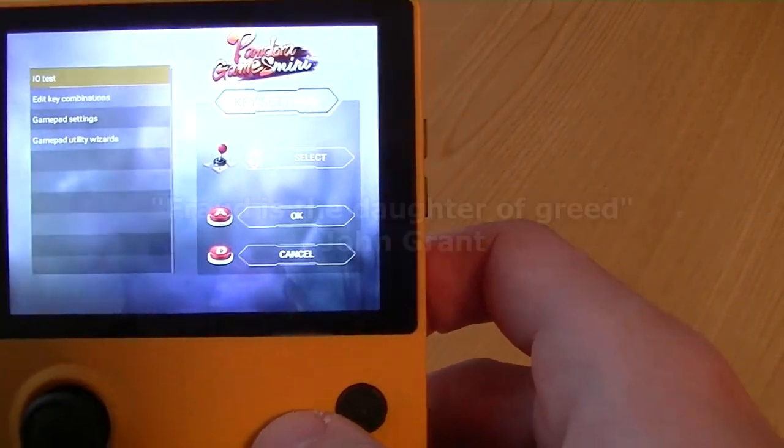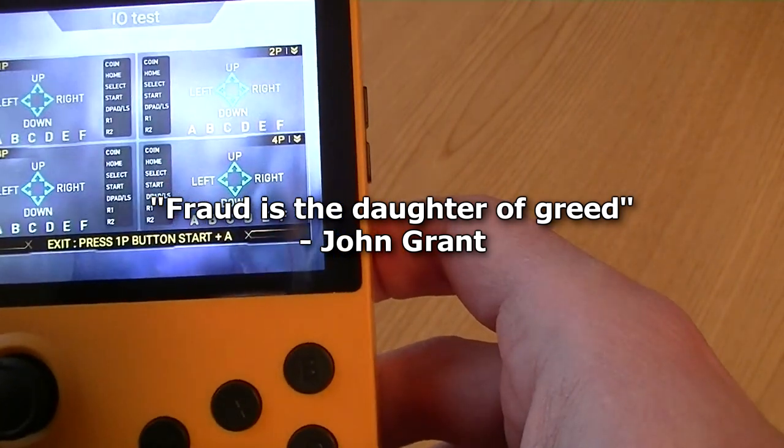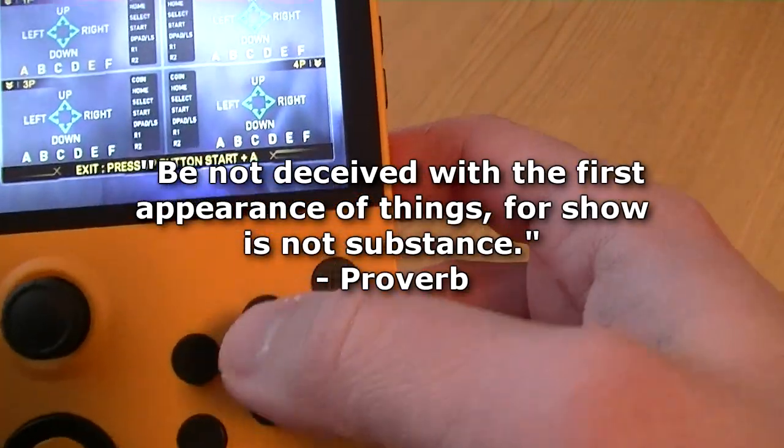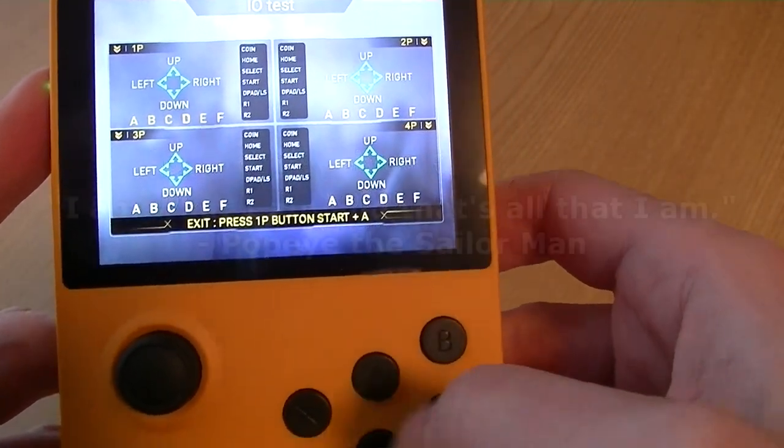I mean, if you make a video and you say it exists, then you should show it, right? I mean, this is testing. We could hook up Bluetooth controllers, maybe. But no, I don't want to do that. It's a handheld.